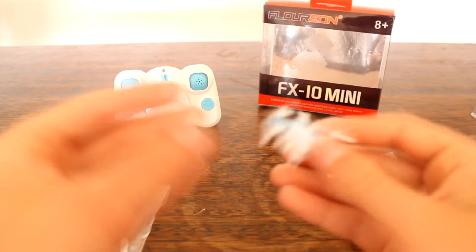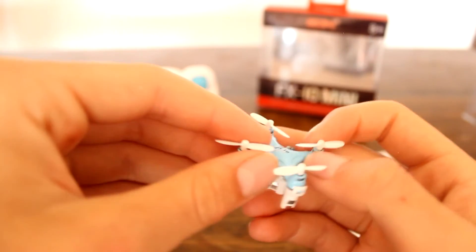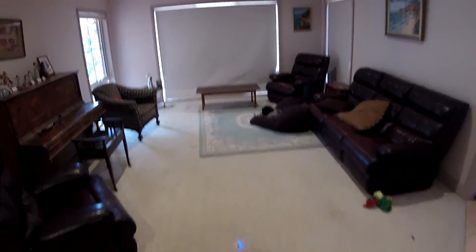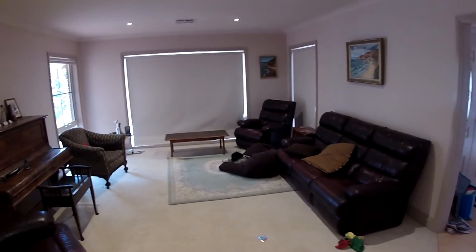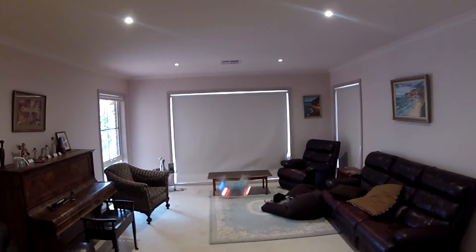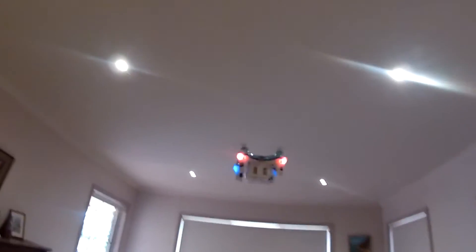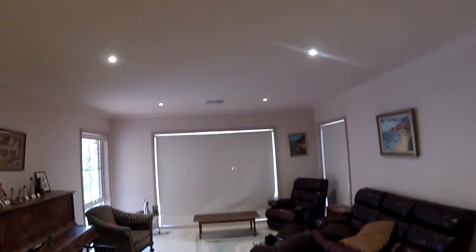Overall this thing just flies awesome and you'll see that in my flight review coming up. Hey guys, welcome to the indoor flight review of the Flurion FX10. We're all bound up, orientation is correct, and as you can tell this thing is just so small and so stable — much like the CX10 just in a smaller size. The LEDs are really nice as well, especially for such a small thing — they're on the motor pods.